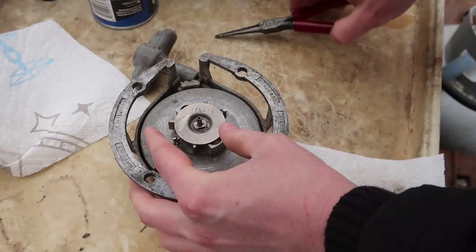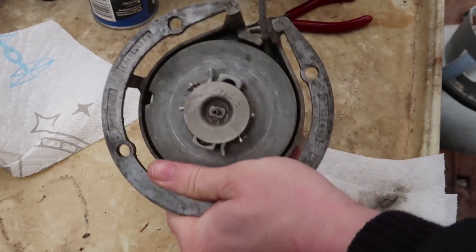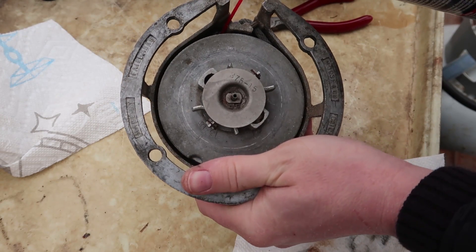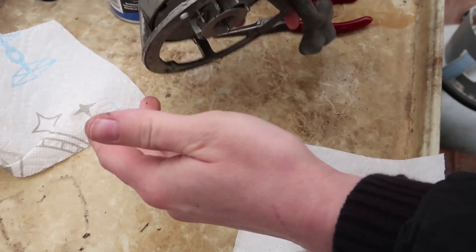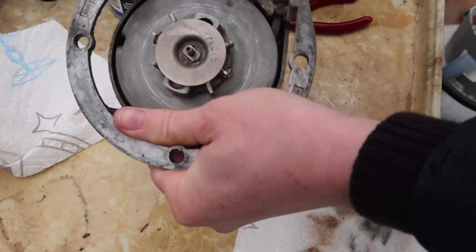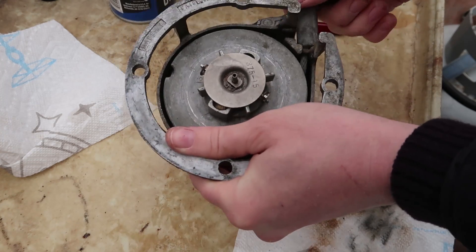Oh look at that, perfect — it works now! Let me spray a little bit of cleaner down there. Some little bits of gunk are coming out, so that's good. Oh, much better, much better. And it is pulling the parts, so awesome.